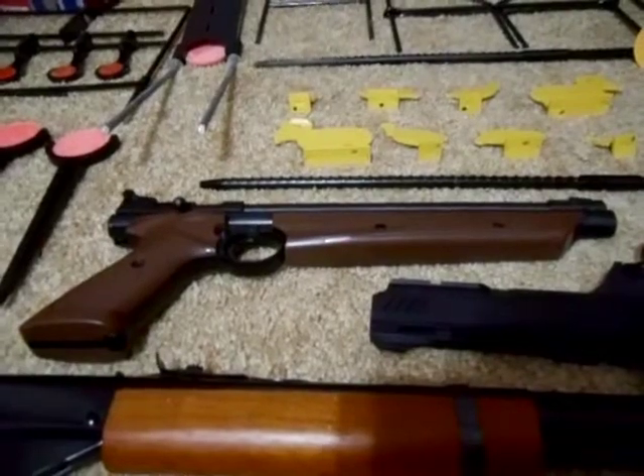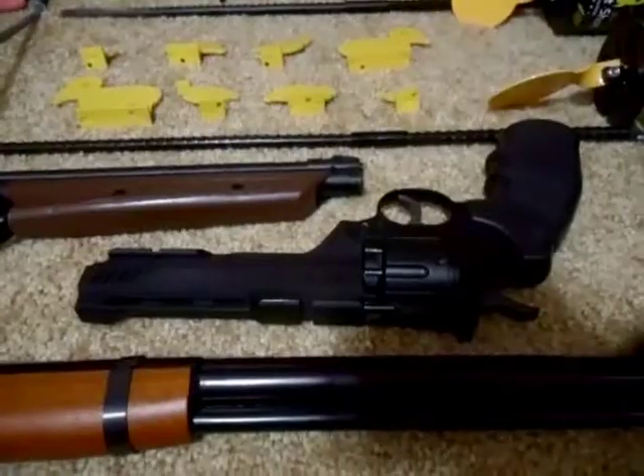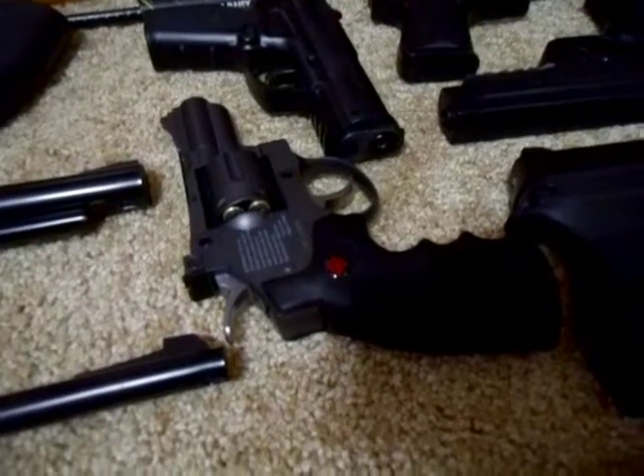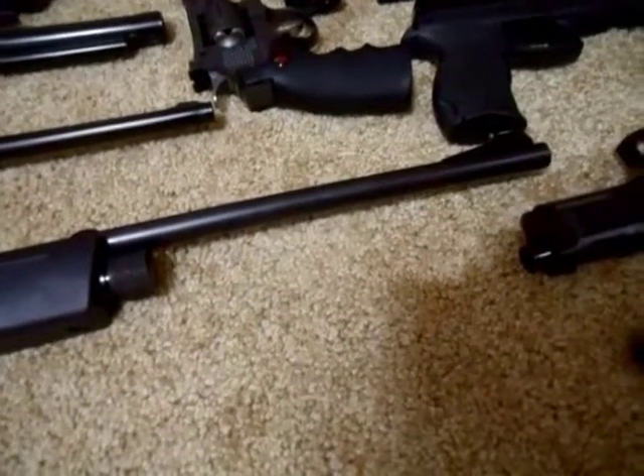Pellet guns. Right here I have the Crossman multi-pump American Classic pellet gun. Right here I have the Crossman Vigilant CO2 pellet gun, the Crossman SNR 357 CO2 pellet pistol, and the Crossman Repeater 1077 CO2 pellet rifle.